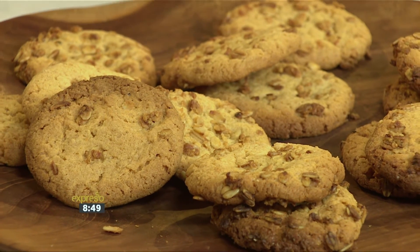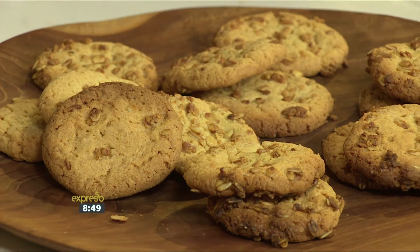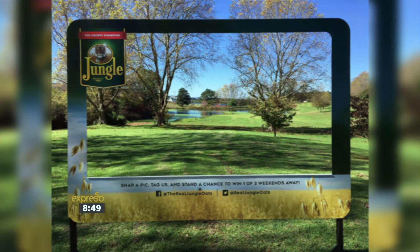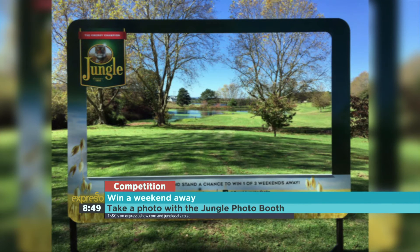Jungle is that keyword — SMS it to 33728 for your peanut butter crunch cookies. Now a quick competition: Jungle is running a photo competition around the country where you can stand a chance to win an amazing weekend away. Simply find the Jungle photo booth strategically placed in a beautiful location around the country, take a photo and tag Jungle Oats. In Gauteng, visit Lion Park or Millers Drift or Horseback Africa. In Durban, go to Belito Beach. In Pretoria, stop by Freedom Park. These booths will be moving around the country — T's and C's apply and can be found on jungleoats.co.za.